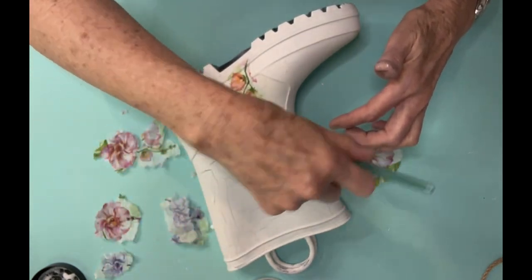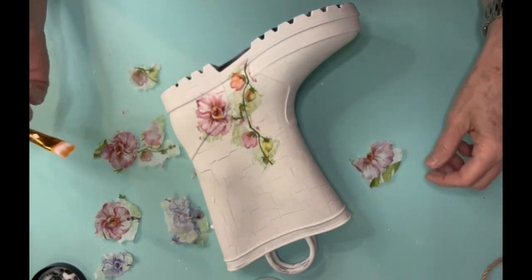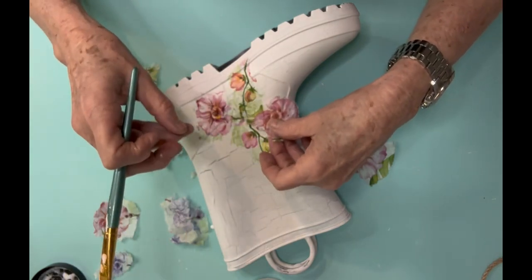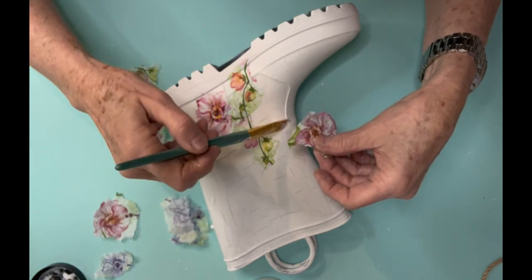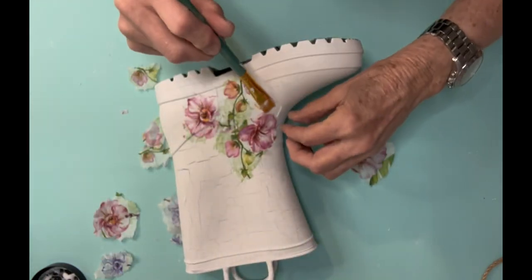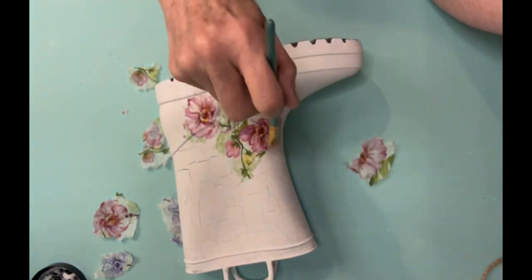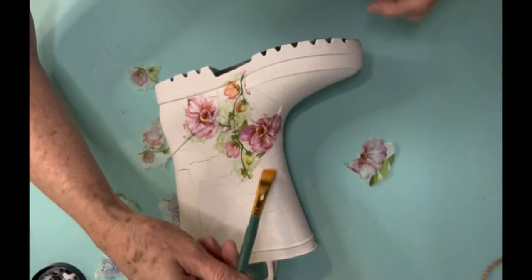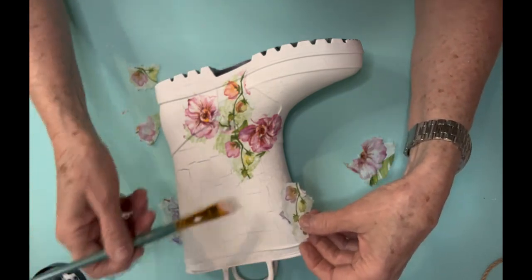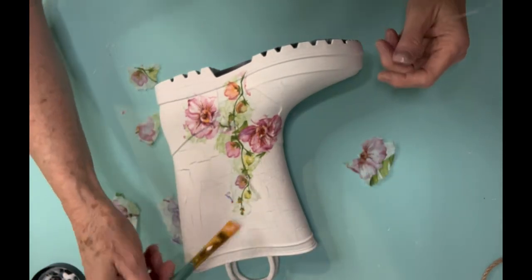I just brush on a little bit of that liquid patina and then lay my napkin down. You need to know that when you put it down, if you decide to move it, it's probably going to tear. But that is the beauty of just using a napkin — they're very inexpensive and there's a lot of design you can use. I just kind of place it here and there and try to make it look like there's a branch that goes all the way up the side of the boot. I tore little stems so I could add them together and make it look like one long stem, being real selective about what I pulled out of that napkin so it looked cohesive.